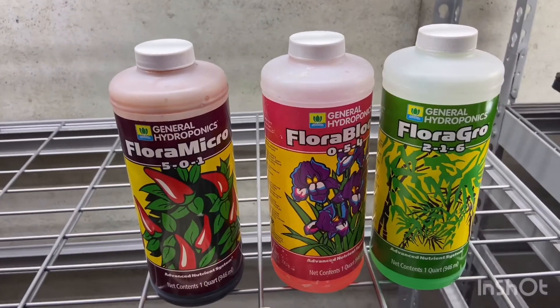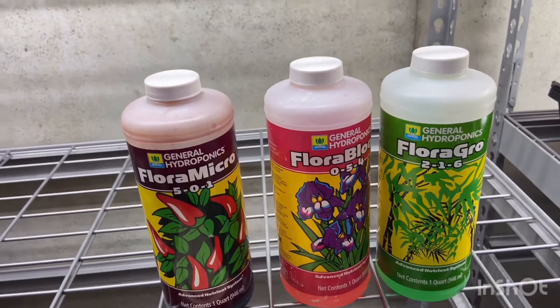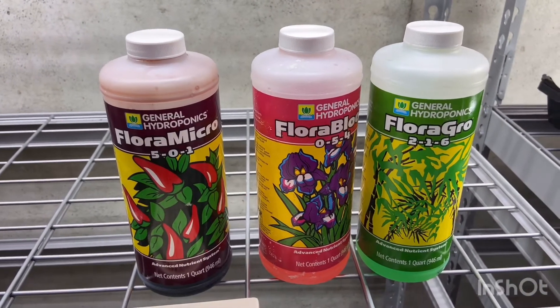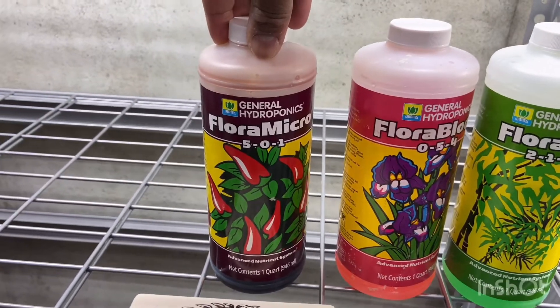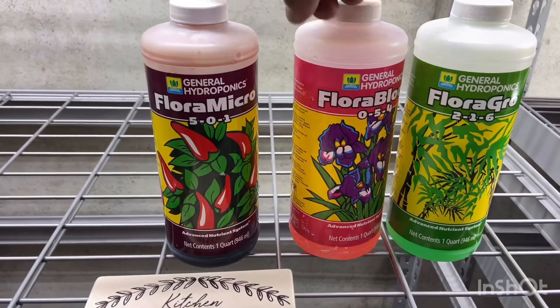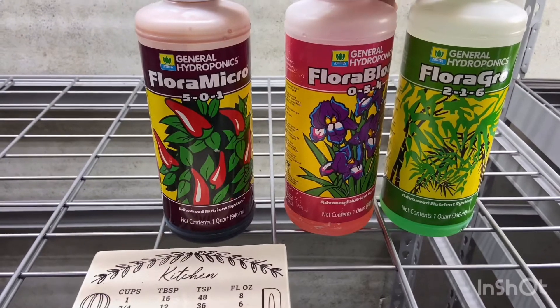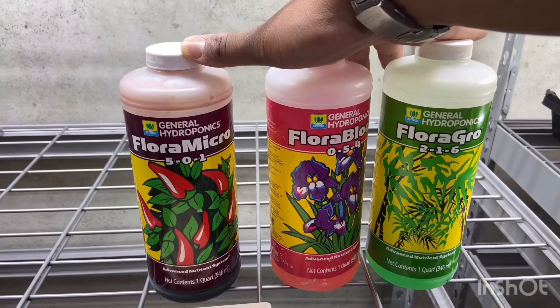All three of these hydroponic solutions are mixed together to make one solution for your plants. You add Flora Micro first, and then you add the other two. This is the base and these are the additions, but you use all three of them in one container to make a solution for your plants to grow.